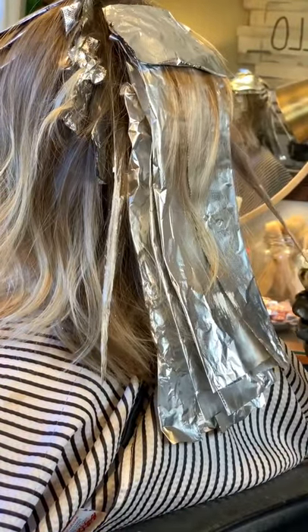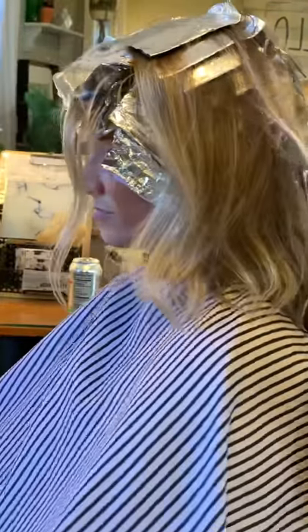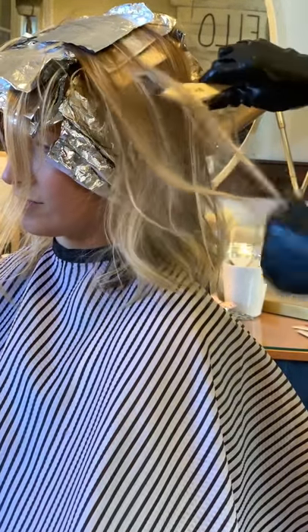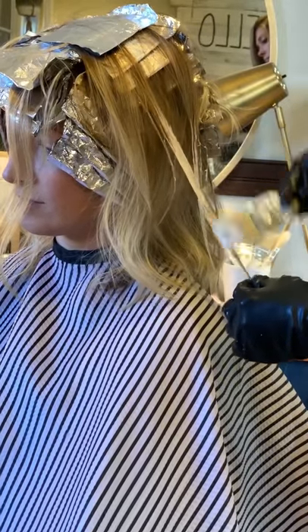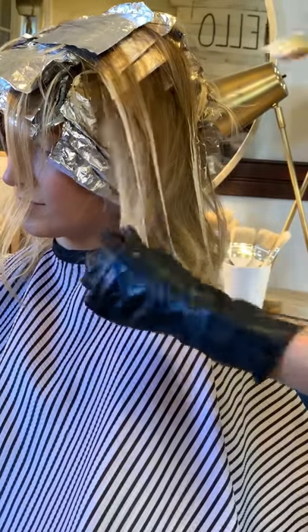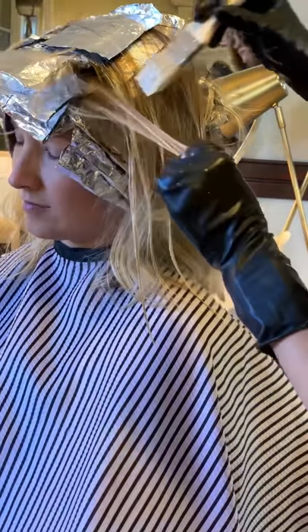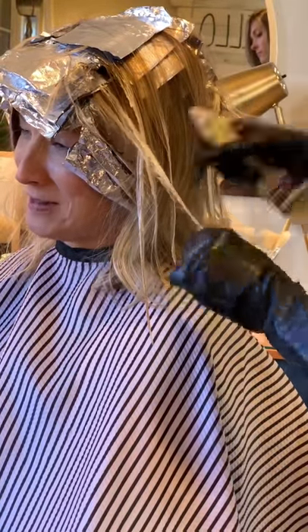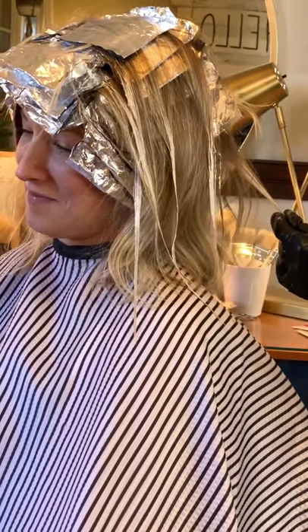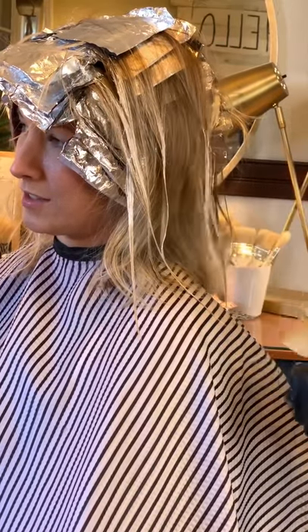Here I am just taking some of her existing blonde and wanting to make those pop a little bit more so that when I go to tone them they bring everything together, freshen it up, make it brighter and more consistent with the new color that's just been put on. Those pieces can tend to get dull if you don't lighten them, so this gives it some more brightness and overall beautifulness.